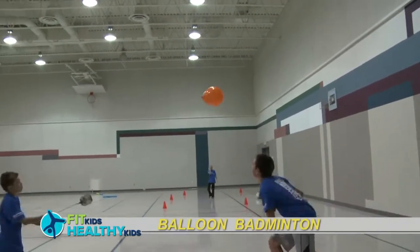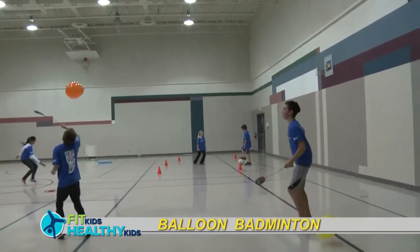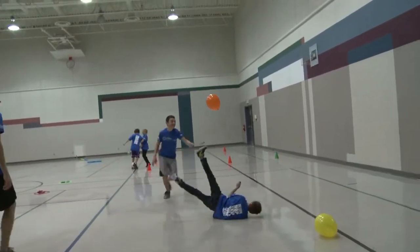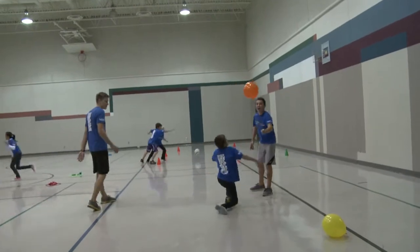Have the children use a slide swatter or half-noodle as their racket to keep the balloon in the air. Have them hit back and forth with their partner and count how many times they can keep it in the air.